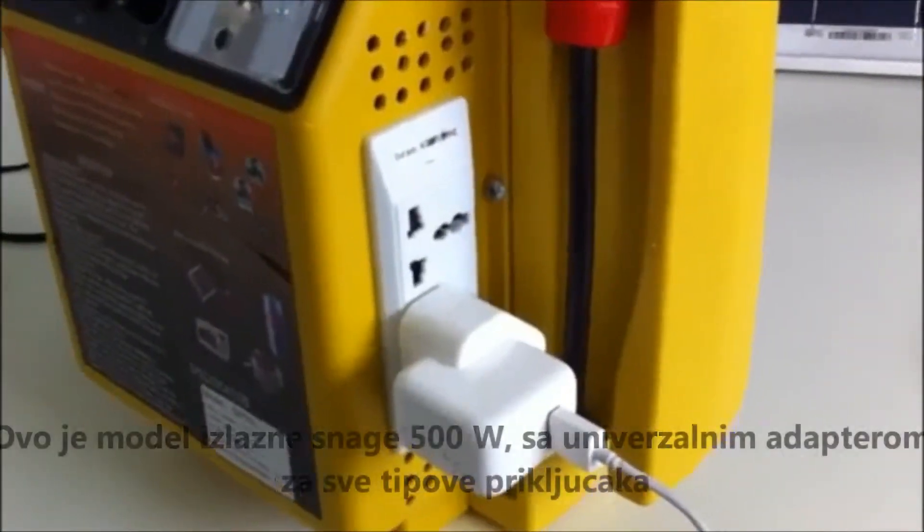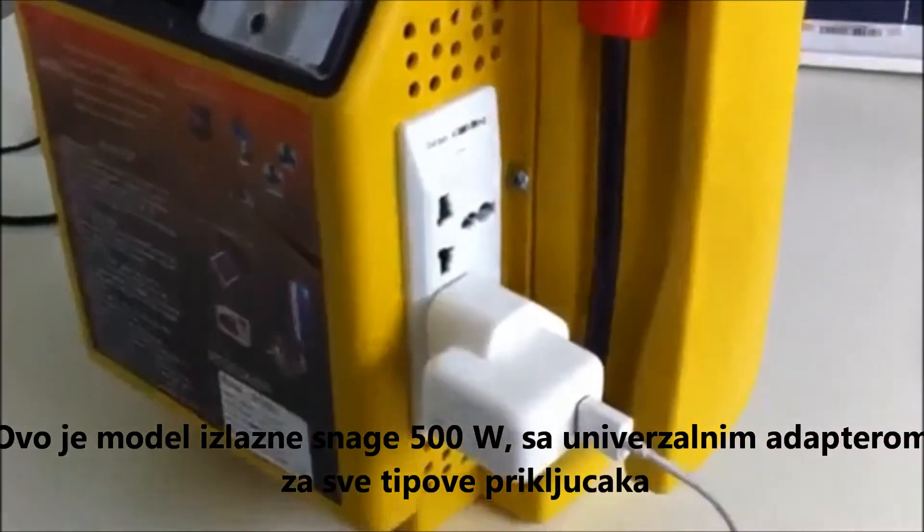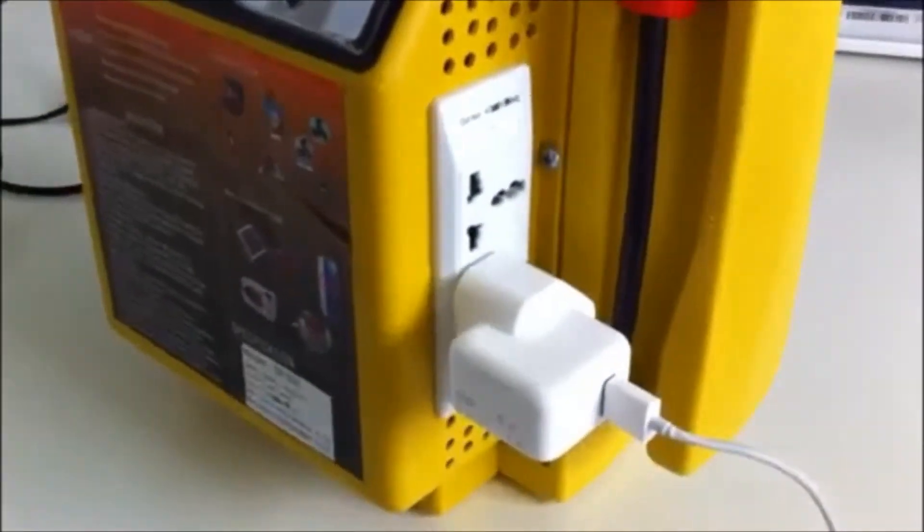This is a 500 watt unit with a universal adapter output, and this is my iPhone charger being plugged in just as an example.